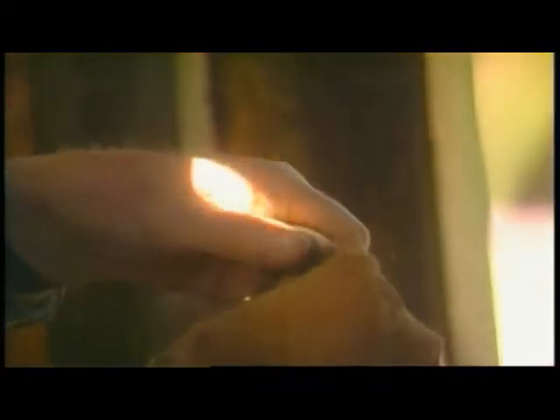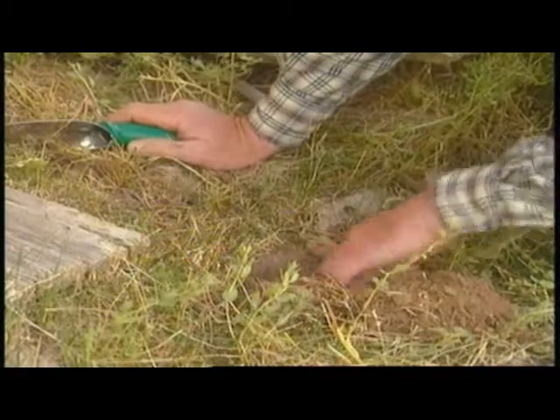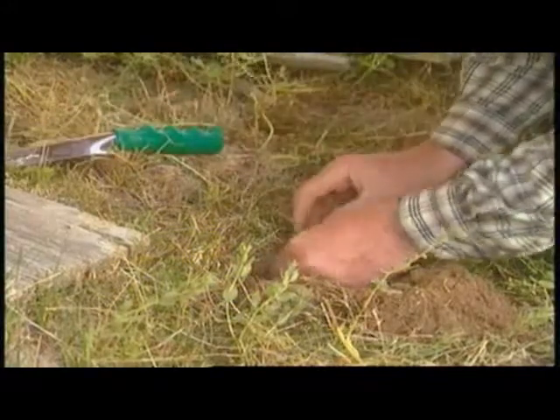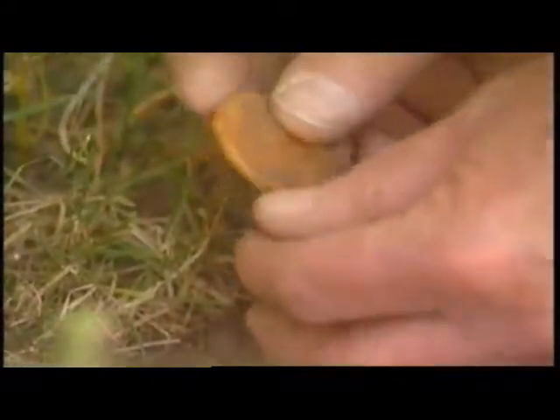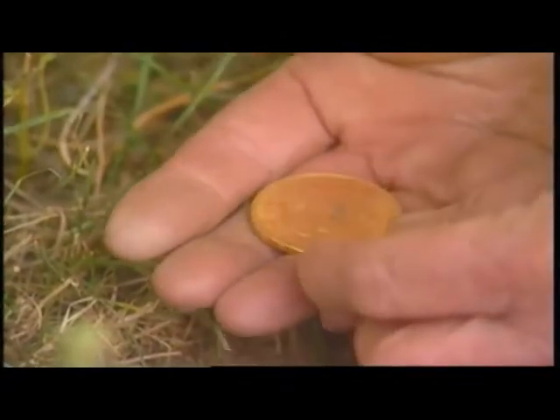We reenacted all the finds my dad had made — like finding a little pistol in a small bag. If you watch the video clip, you'll see my dad find this little gambler's pistol. He also found some coins outside what was believed to be an old bank. I videotaped all these reenactments and it turned out to be a really beautiful DVD.